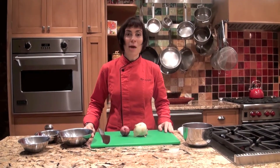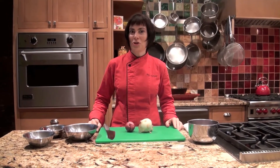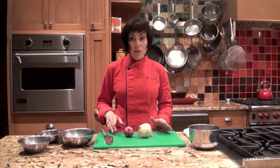Hi, I'm Myra Kornfeld. I'm a cookbook author and cooking instructor, and I have lots of tips to make your cooking life a whole lot easier. Today I'm focusing on onions. Onions are probably the vegetable I use more than any other, so it's good to be able to cut them quickly and easily.